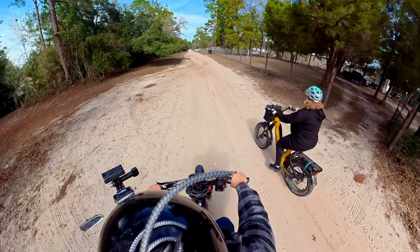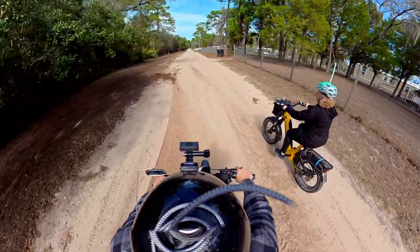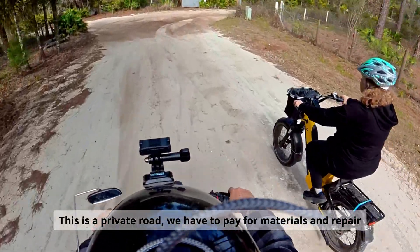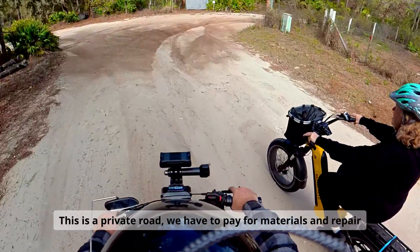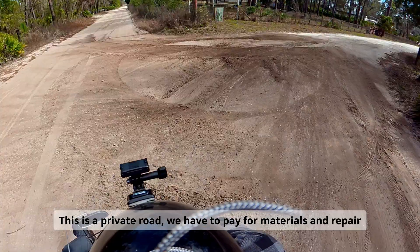Wow, something burned out here. Holy sh**, something tore the heck out of this road. This came from that driveway — idiots.